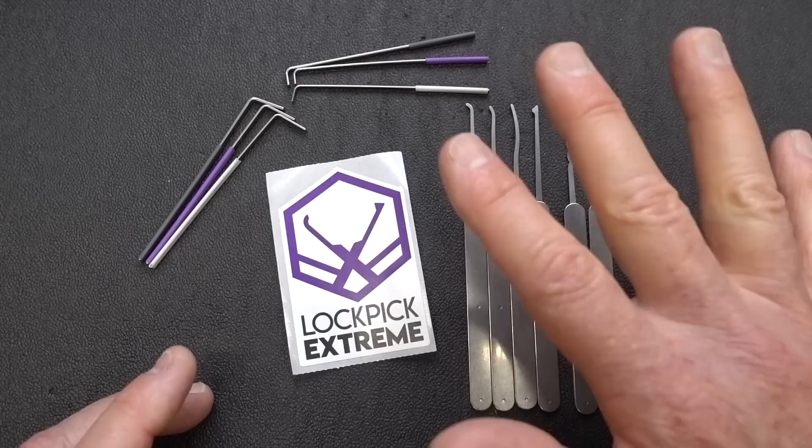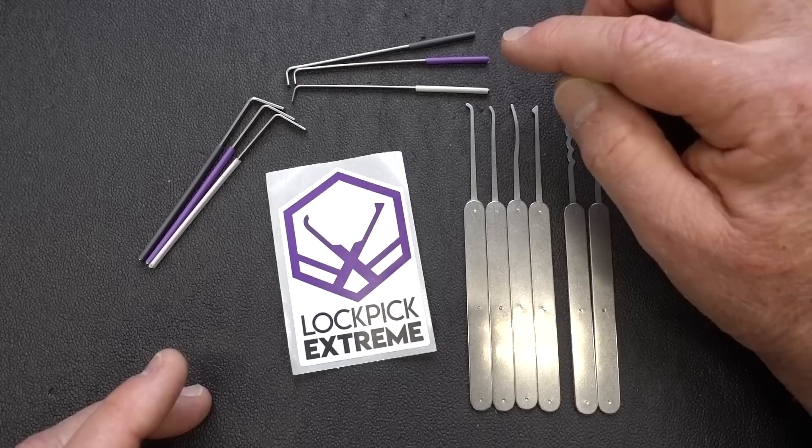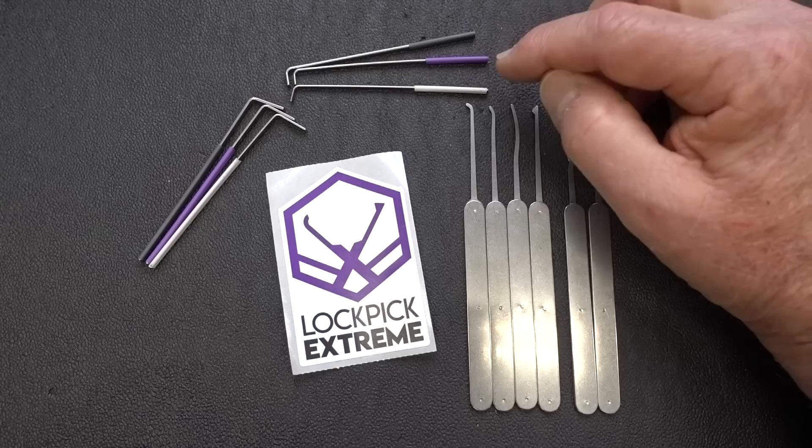Let's take a look at the tensioners first because we've got something unusual here. They've color-coded these: gray or black, purple, and white. White is 30 thousandths of an inch or 0.75 millimeter. Purple is one millimeter or 40 thousandths of an inch. And the black or gray is 1.25 millimeters, which is 50 thousandths of an inch thick. You've got two sets here, which is kind of unusual.